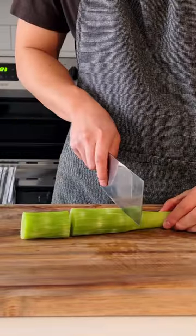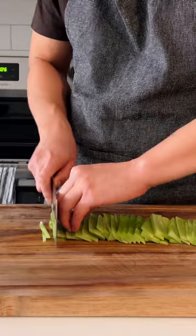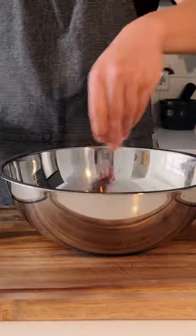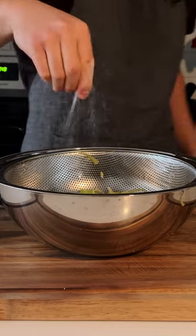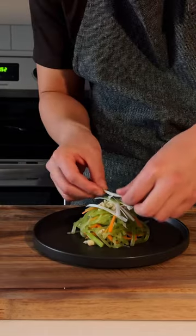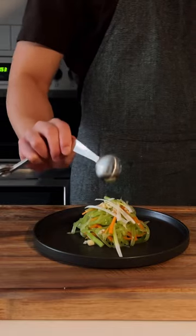First, a cold dish that is perfect for a hot summer day. Slice into thin strips along with some carrots, and marinate with salt to remove the excess water. Add salt, sugar, sesame oil, white vinegar, scallion, and garlic. Splash with some hot oil, mix well, and enjoy.